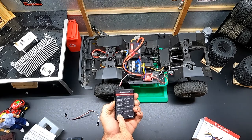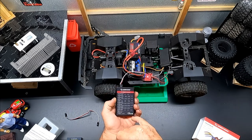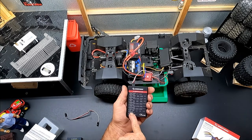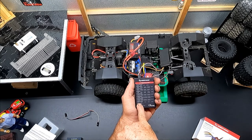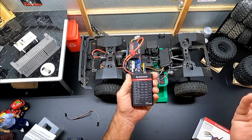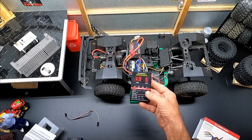Item number thirteen is PWM frequency. You know that whining you get from the motor when you're slowly crawling? That irritating whine – item thirteen will get rid of that noise. If you don't mind it, set it wherever you want; if you don't like it, put it all the way up as high as it'll go. I'm turning mine all the way up for smooth, quiet motor operation.